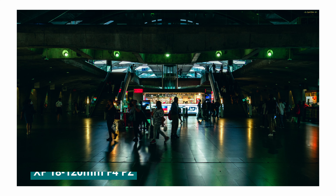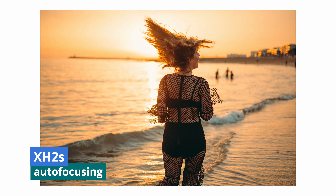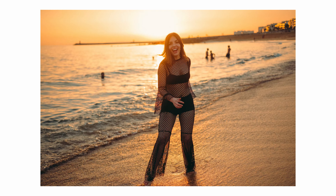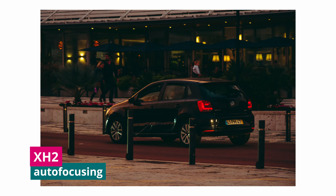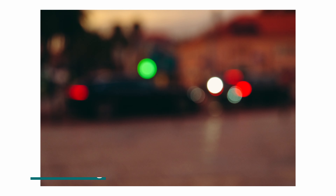Autofocusing hands down goes to the X-H2S. With its stacked sensor, this thing is a machine — it can shoot up to 40 frames per second with electronic shutter and has a better hit rate than the X-H2. The autofocusing just locks onto a subject. The X-H2 can do 20 frames per second with electronic shutter, but it's with a crop, so if you're shooting action and need the speed to capture a dynamic setting, go for the X-H2S.